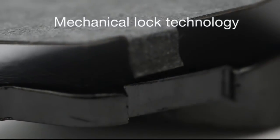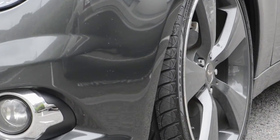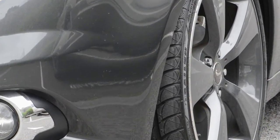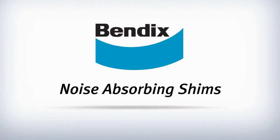Mechanical lock technology provides full noise absorption even when the brake pad is under load, which is when the vehicle braking system can create vibration and noise. Bendix shim technology prevents this from happening, giving Bendix a unique noise dampening performance.